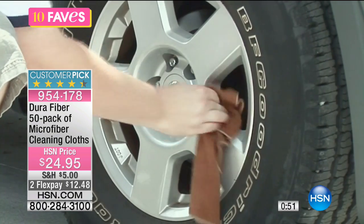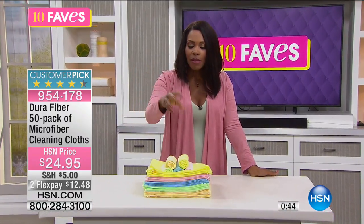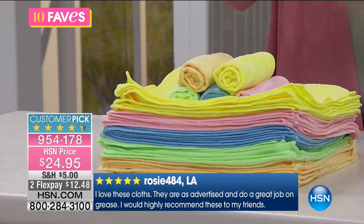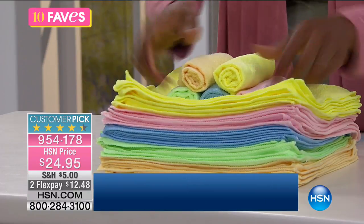Maybe you designate the blue ones for the car, the green ones for cleaning outside, the yellow ones in the kitchen, and the pink ones for your beauty needs — like when you're washing your face and taking off your makeup. So you're getting 10 of each.